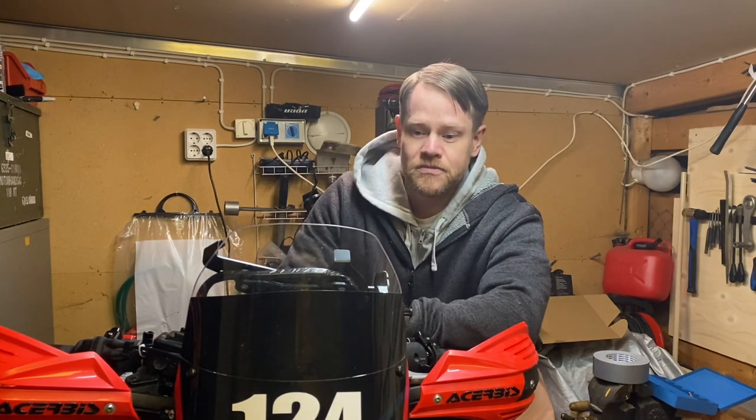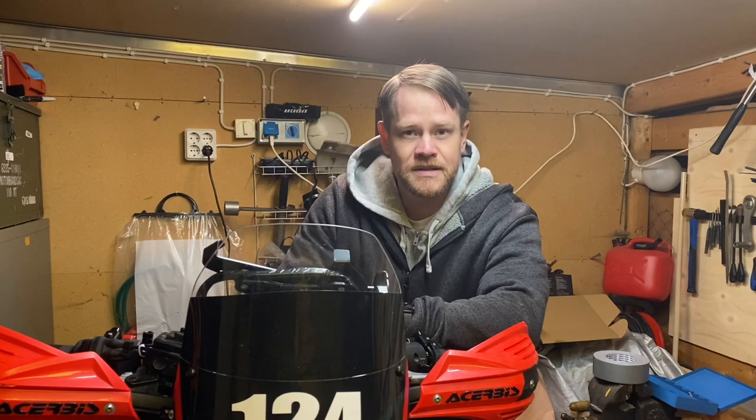Hi guys, Marcus here, Everything Tenere. Today we're going to look at the rally tower — everything is pretty much done and I will show you how everything looks. This will be a Yamaha Tenere 700 rally tower walkthrough. We'll check how it fits the bike, how streamlined and sturdy it is, and my setup. I'm going to start by looking at the arm that I built for the carpenter holder.